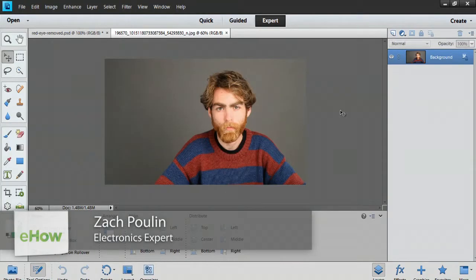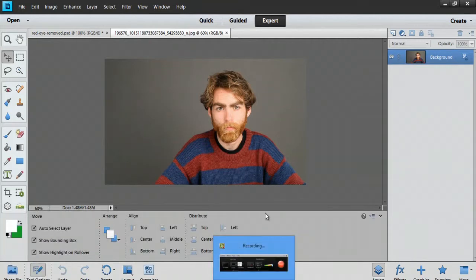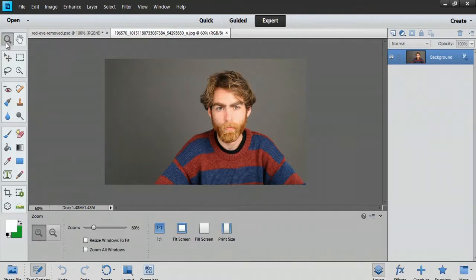Hey, my name is Zach and I wanted to show you how to hide an ear in Photoshop. Here I am at my computer and I wanted to hide these ears and make his hairstyle look a little bit different. What I'm gonna do is zoom in first.